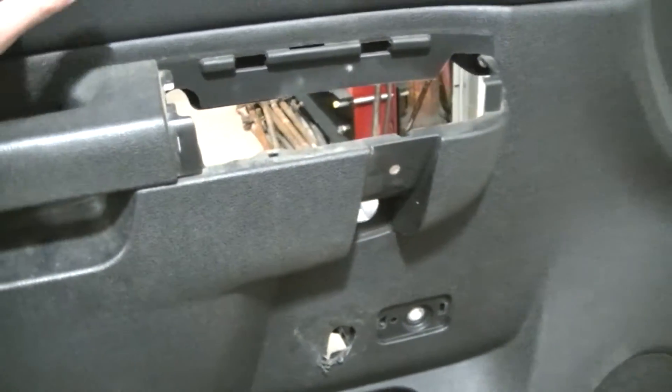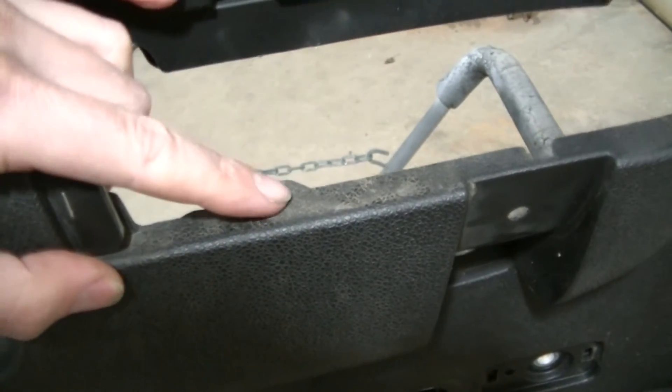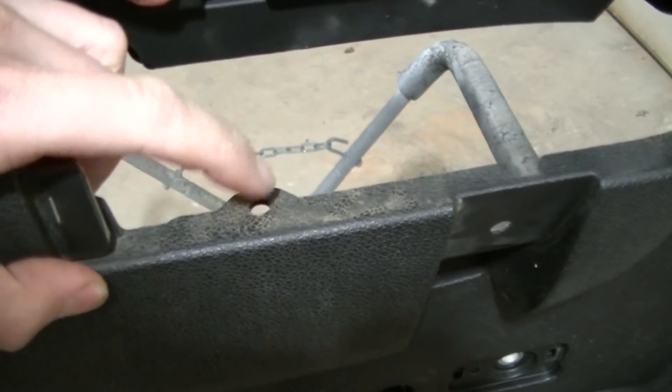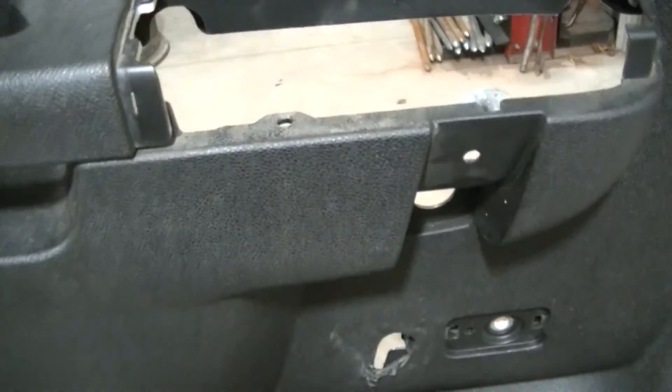Once I got the door panel popped off, I realized there was another wire right in this hole here, and I had to push that little holder down and get it off the panel to be able to get it away from the truck.